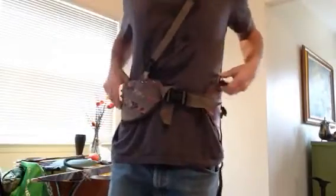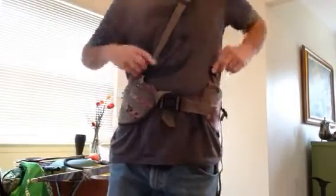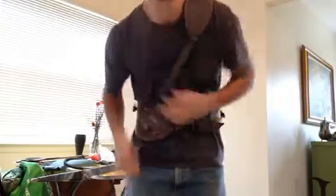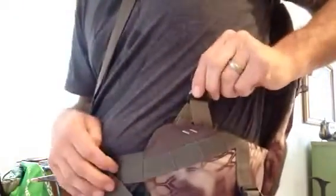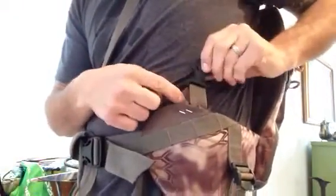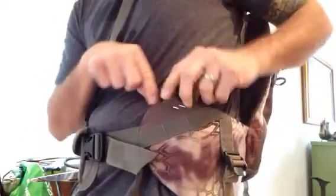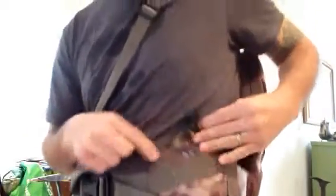For example, the connection points here — you can undo it and move it around. It's a sling pack, so it only has one shoulder strap. Right away I cut off the single attachment point it came with and made it so it's got a dual attachment point to distribute the force a little bit better.